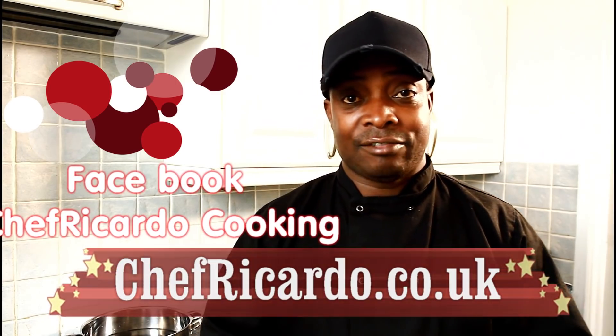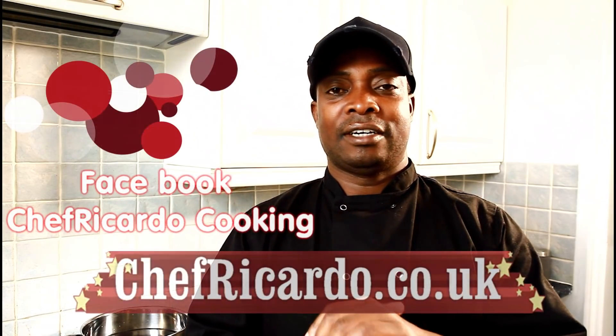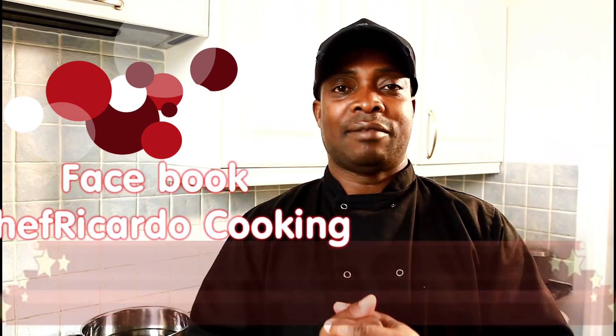Thank you for watching and stay tuned. Follow me on Instagram, Twitter, Facebook, and Google Plus for your favorite recipe. We have a lot more recipes and a lot more ideas coming, so please stay tuned. Today we're making the cake with strawberry jam.